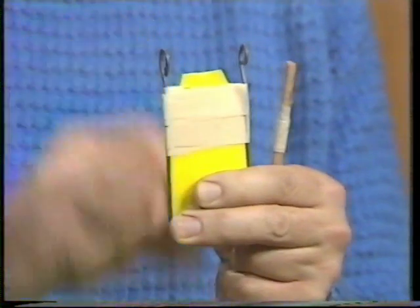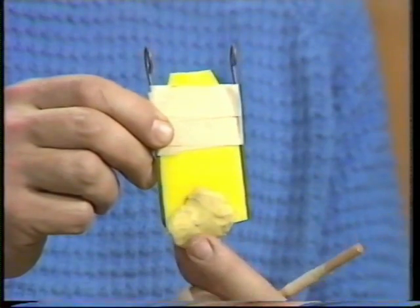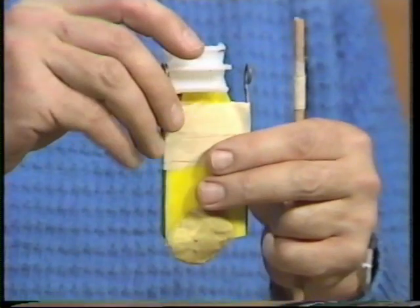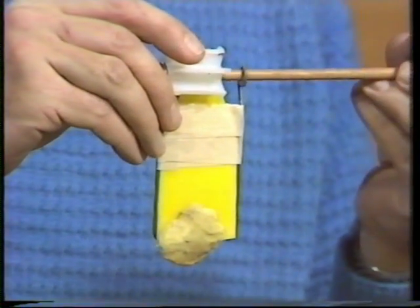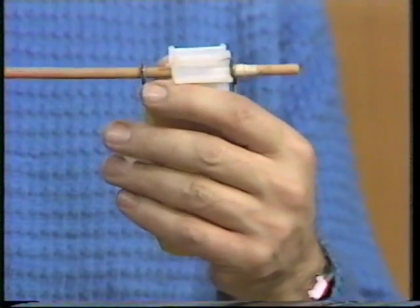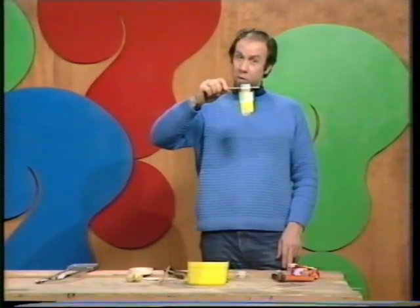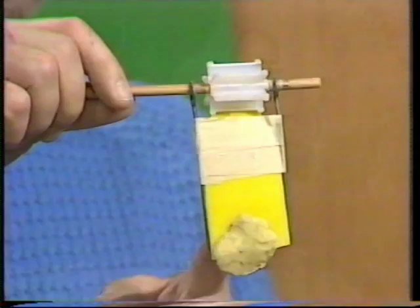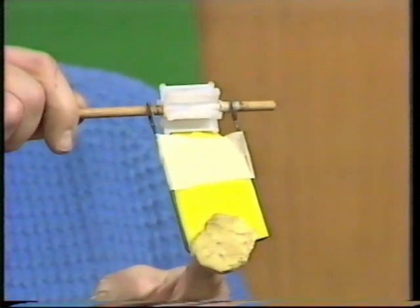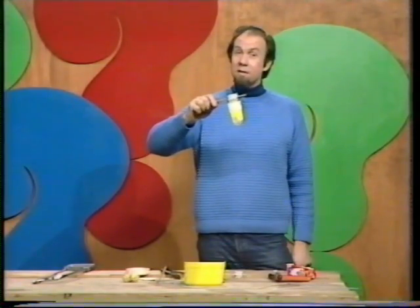The only other thing needed is a weight so it swings around with its own momentum — a lump of plasticine works well. For the last time, assemble it: cog in the middle, handle through all the way, pull the tape into position so it jams. That's the finished article. As I swing it, the plasticine weight carries everything around, and the plastic tongue beats one by one against the spokes of the cog. All I have to do now is swing it and see if it works.